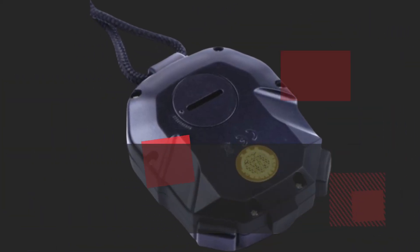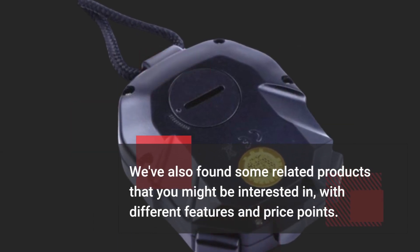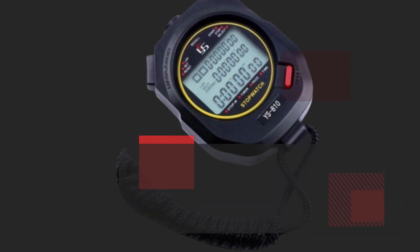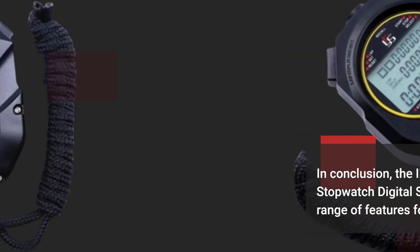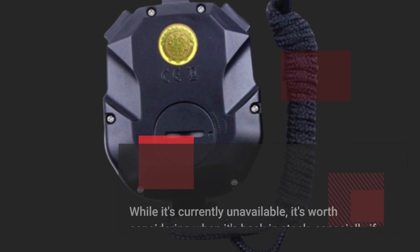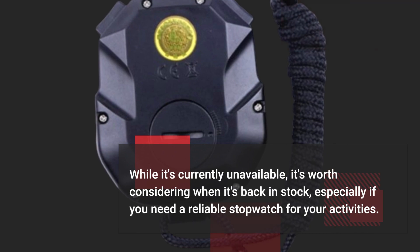We've also found some related products that you might be interested in, with different features and price points. In conclusion, the INOOMP 2-Pack 10 Running Stopwatch Digital Sport Stopwatch offers a range of features for accurate timing. While it's currently unavailable, it's worth considering when it's back in stock, especially if you need a reliable stopwatch for your activities.